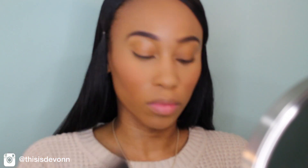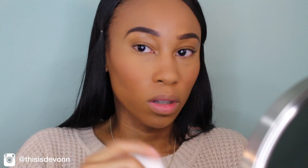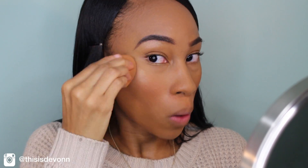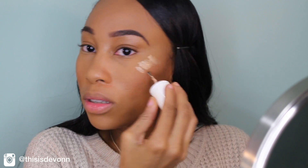And then I'm going to set all of this in with my Kat Von D Powder Foundation using a flat powder brush from e.l.f. — I'm just going to set everything. I'm in the color Deep 74. And then I'm going to go in with my Benefit Cosmetics Liquid Highlighter in the color Sunbeam and blend that in with my beauty blender. I really like to use this under my powder highlighter so it makes it pop even more.